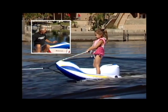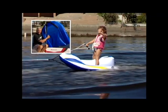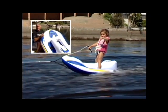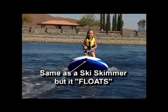So now we got this new thing, which is called an easy ski. Basically what it is, it's like a ski skimmer — hard surface on the bottom, and then there's an inflatable around it. So it's kind of a hybrid ski, which really makes this nice. It's the same as your ski skimmer, but it floats.